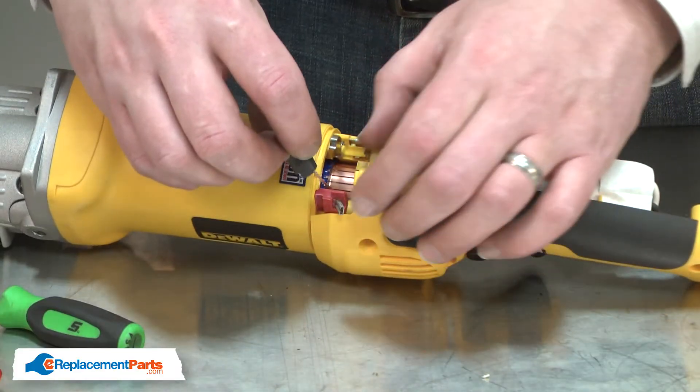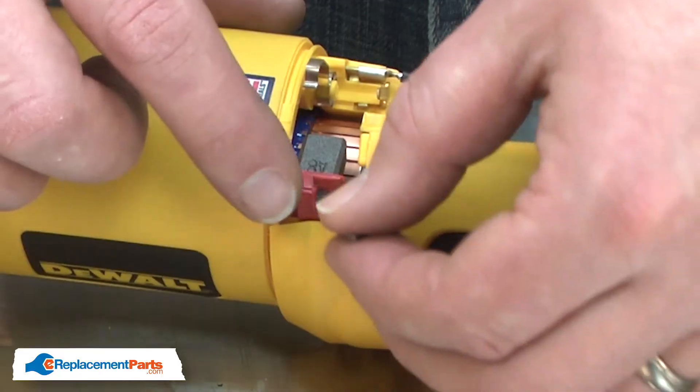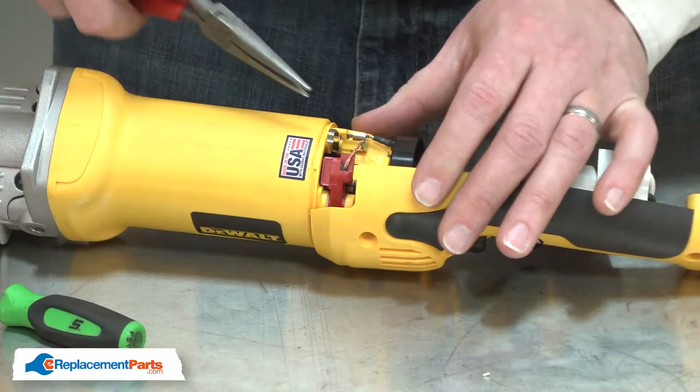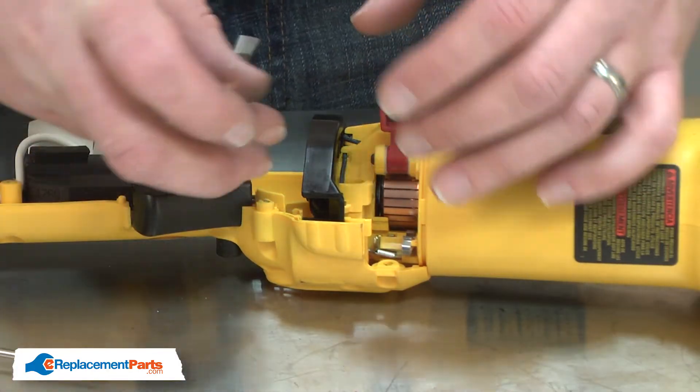Now I'll reinstall the brushes. I'll thread the brush wire through the arm, install the brush into the holder, lower the arm down so the brush contacts the commutator, and reinstall the brush wire. Then I'll place the tension spring back over the arm and repeat this for the second brush.